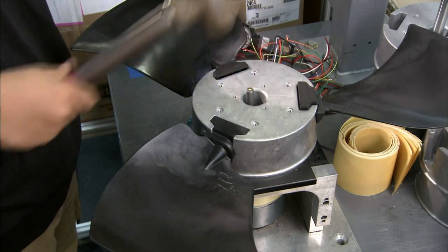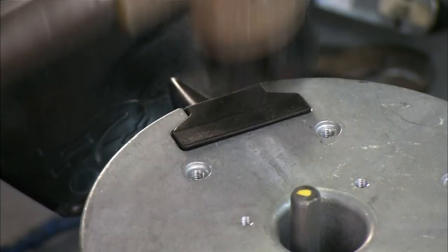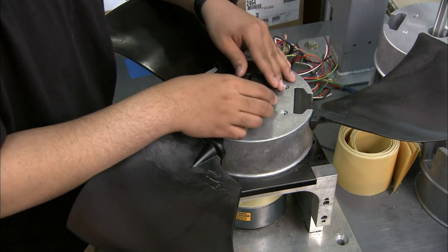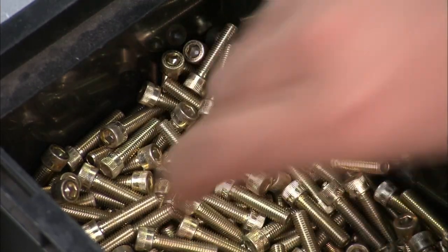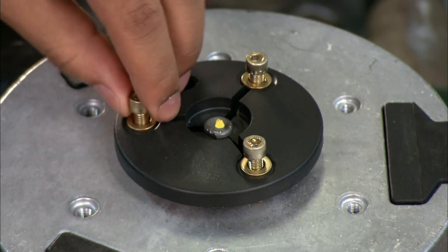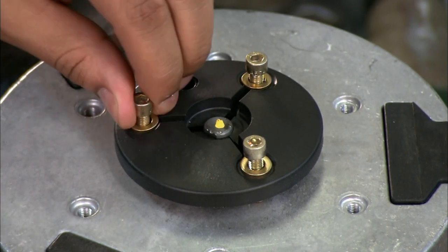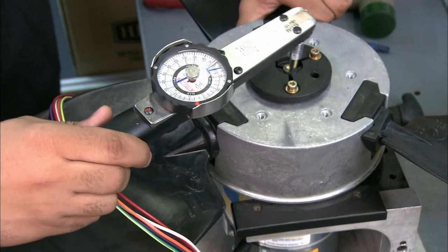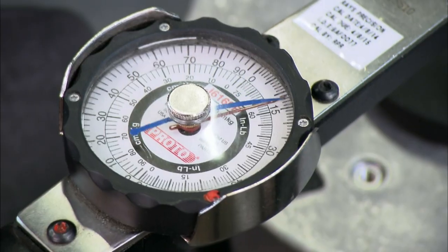Using a hammer, he taps the ends to set them in the hub. He places a part known as a taper lock into a hole in the center. The taper lock will fasten the motor shaft to the hub. He screws the lip of the lock to the hub and confirms that each screw has been set to the desired torque.